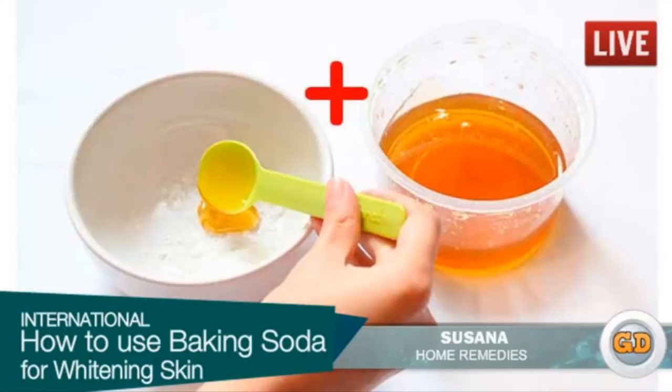Baking soda with honey: honey helps to fight against bacteria, tightens the skin pores, protects skin from some damage, and moisturizes the skin. Baking soda exfoliates the skin to reduce redness caused by breakouts and thus boosts proper circulation. Mix baking soda and honey to make a fine paste. Apply this on the affected skin, leave on for 15 minutes, and then wash off with water.